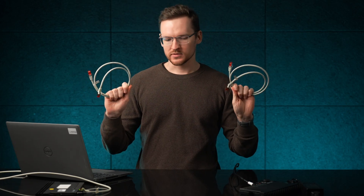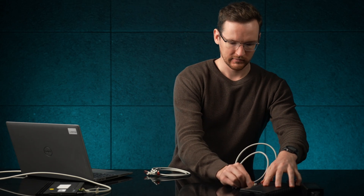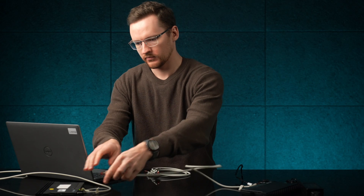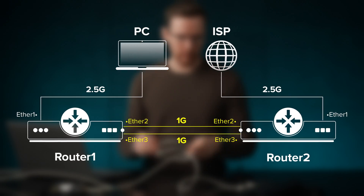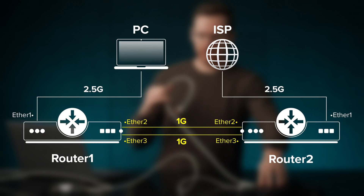All I need are two 1 gigabit ethernet cables that I can join these routers with. I have Ethernet 2 and 3 available on both of these, so I'll just plug them in those.